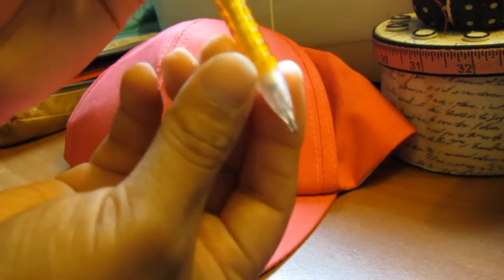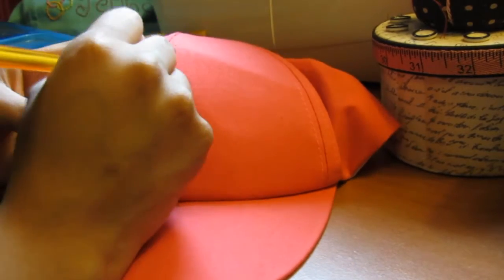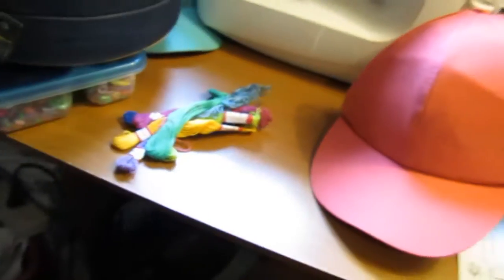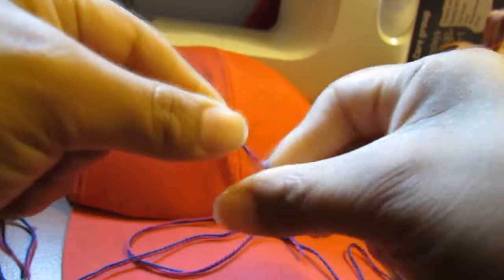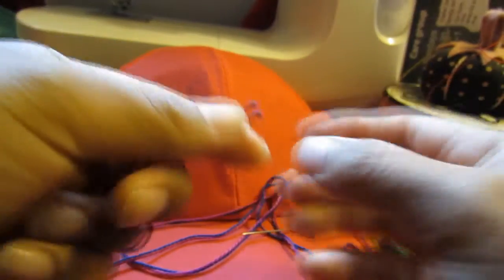For this, you need a pencil and start drawing or putting the letters down of whatever you want it to say. In this case, I chose 'One Step Closer' because that just came out to my mind. And then I start using a thread — a really good thread that you could use for this. I actually chose two colors for this one because I just thought that it would be different.